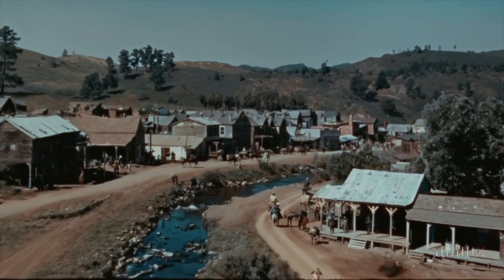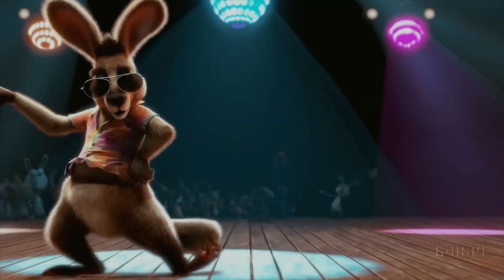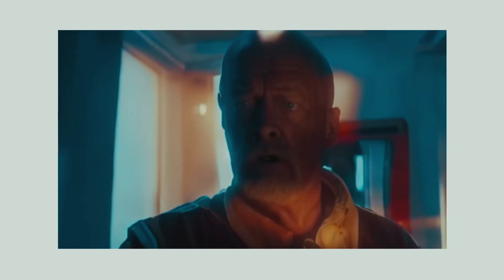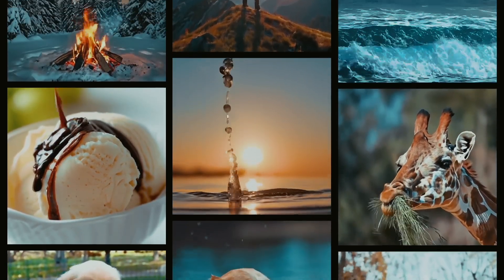For example, Sora generated historical footage of California during the gold rush, a video inside a Tokyo train, a cartoon dancing rabbit, and much more. Companies like Runway and Pika have demonstrated their own AI models, with Google Lumiere considered one of OpenAI's main competitors in this area.